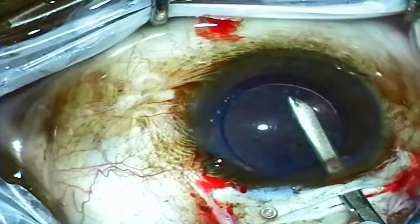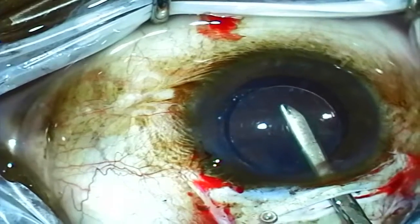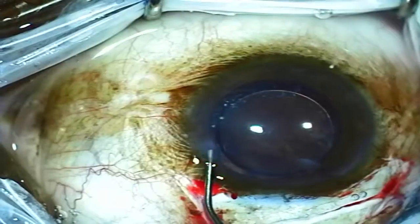I'm using the Simcoe to manually remove the remaining viscoelastic. Then the wounds are checked, hydrated, and the conjunctival peritomy is closed.